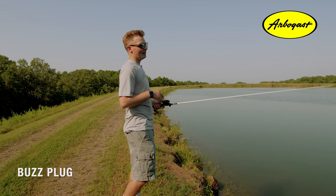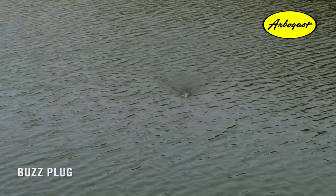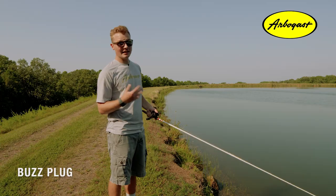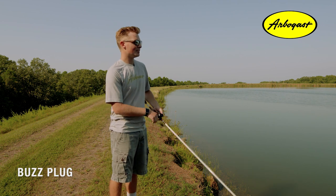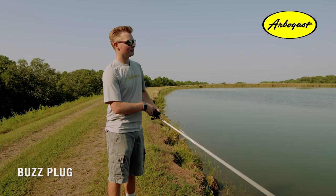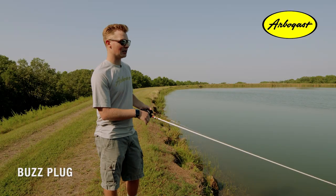One of the most popular ways to retrieve this Buzz Plug is just a simple buzz and stop. But if you're not getting bit doing that, you can always give a short little snap to your rod tip and try to trigger some reaction strikes. Or there's always just a straight buzz retrieve, just like a classic buzz bait.